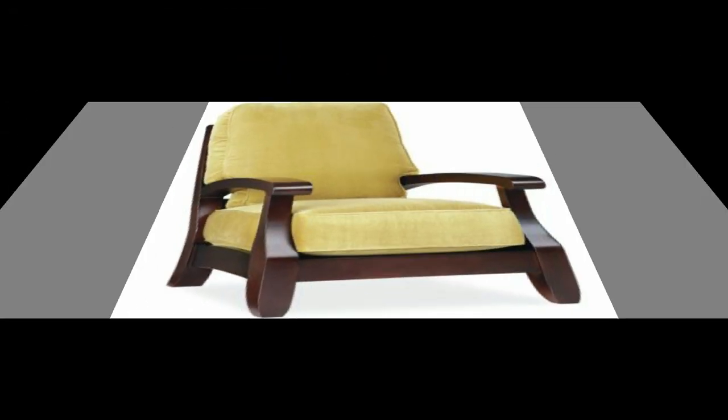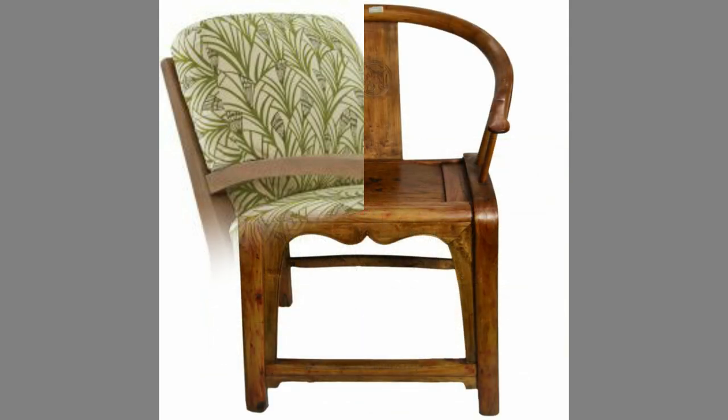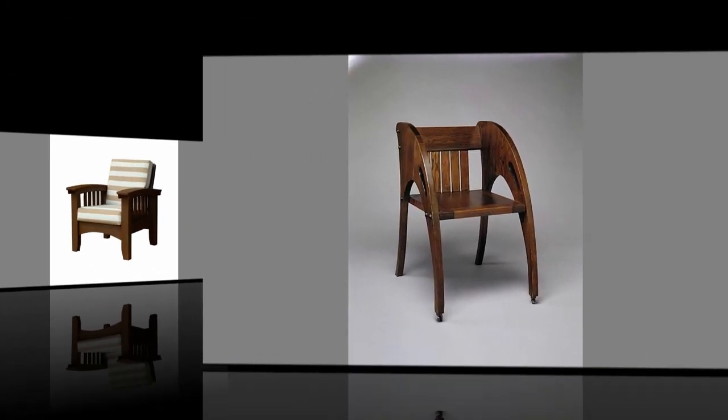The back may extend above the height of the occupant's head, which can optionally contain a headrest. Chairs can also be made from more creative materials, such as recycled materials like cutlery and wooden play bricks, pencils, plumbing tubes, rope, corrugated cardboard, and PVC pipe.